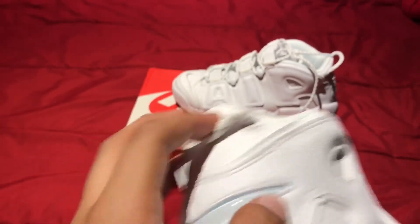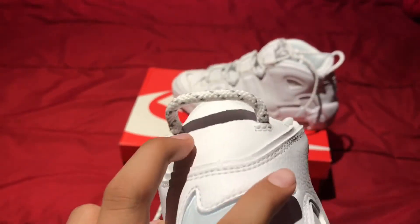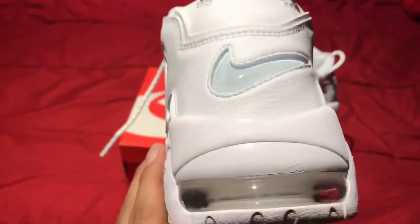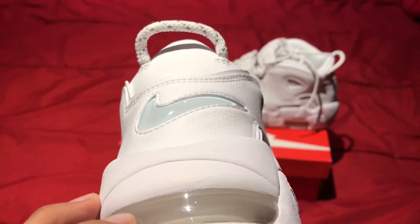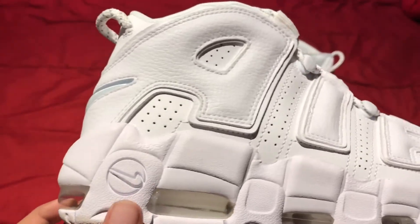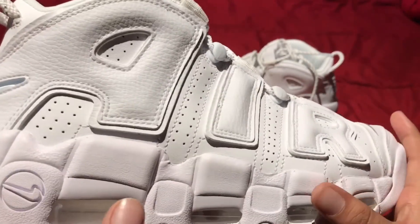We got a nice pull tab right here. Here we have a Nike Air jewel — you guys have seen the jewel Air Forces, it's kind of what it is right here. And you have your airbags — one, two, three, four, and five here on this part.